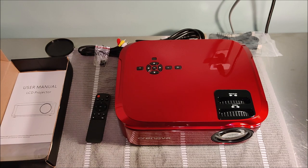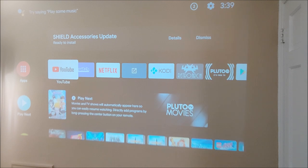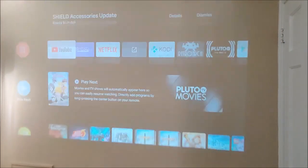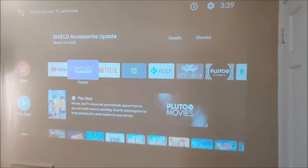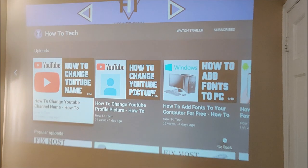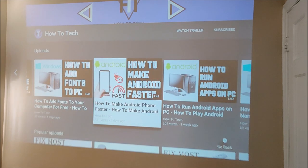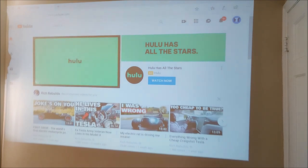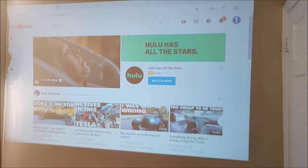I want to show you what this looks like with my Nvidia Shield plugged in. This first test is daytime — it's a very bright and sunny day, curtains closed, projected onto a wall. You can use it in this situation, but you're not going to get optimal video during the daytime. The darker you can get your room the better, and if you do watch during the day, brighter content will be easier to see.